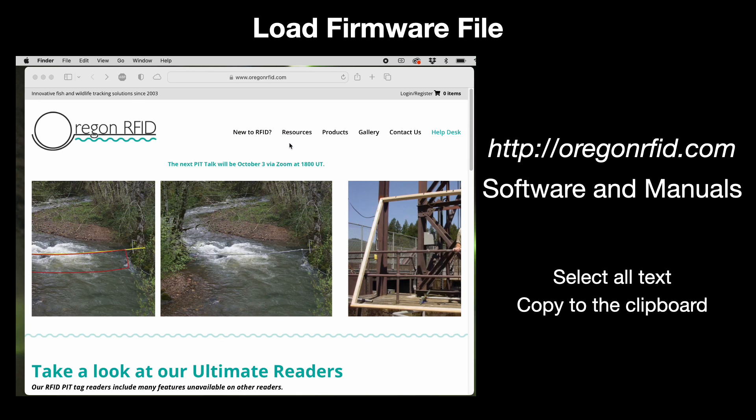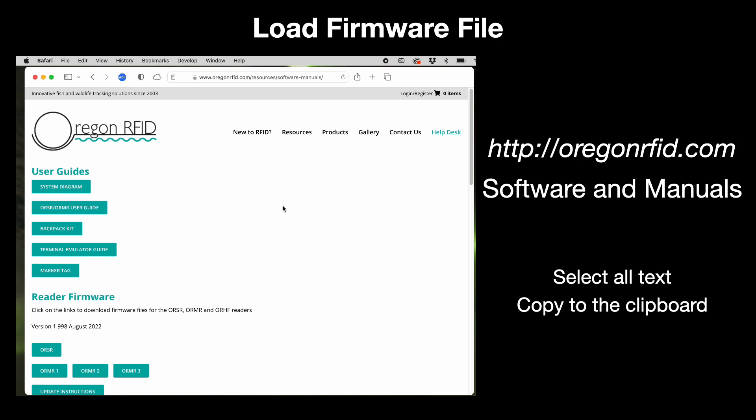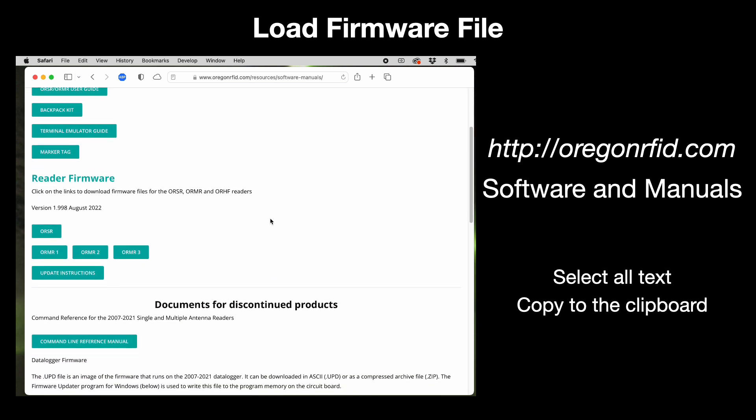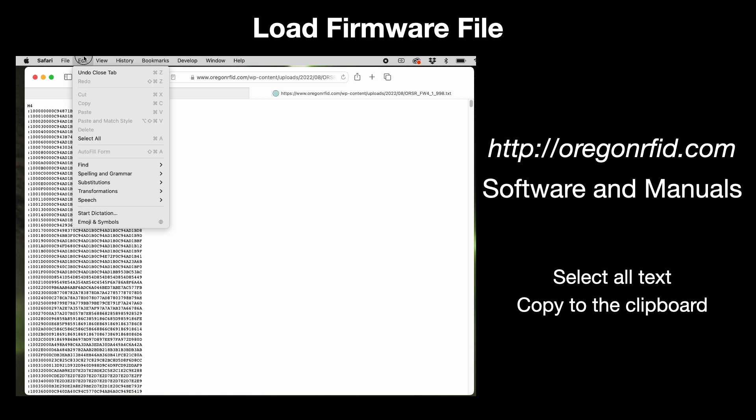Go to OregonRFID.com and select the Software and Manuals item from the Resources menu. Select the firmware for the ORSR reader. When the file appears, select all the data and then copy it.